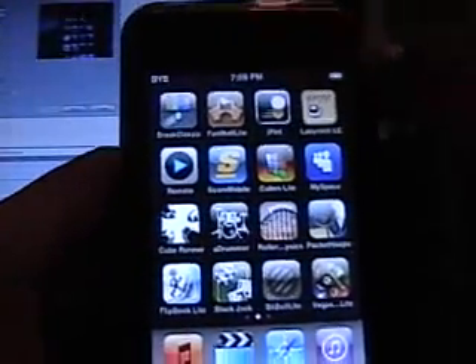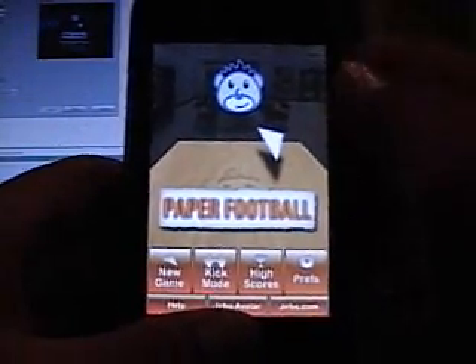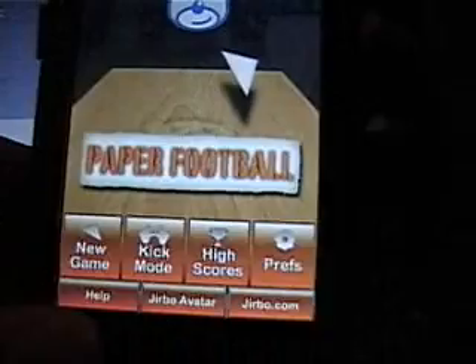This is the Lite version so you won't get as much game time. You can choose between new game, kick mode, high scores, and the settings and preferences.